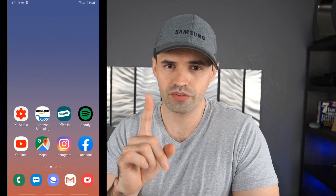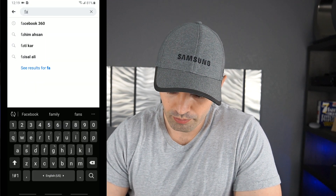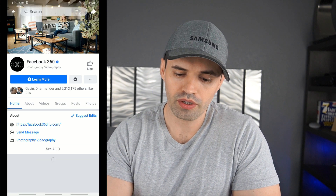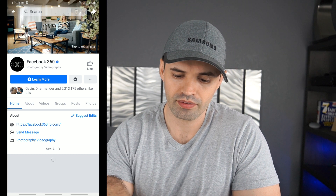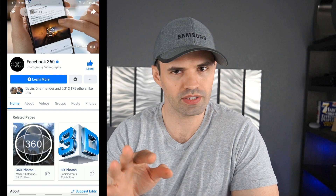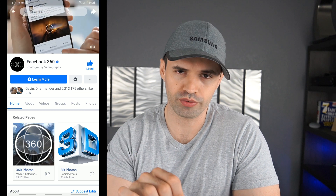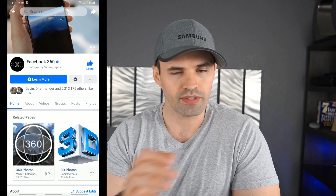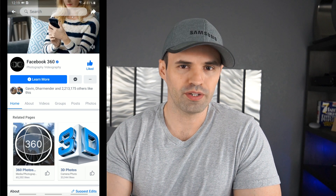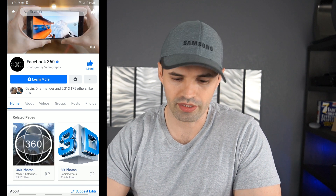The first thing you've got to do is go to Facebook and search for Facebook 360. You're going to find a page. Open it, and you've got to make sure you hit like. Once you like it, give it about an hour — most people are saying an hour or two. Then you're going to be able to see the option on your application. That's all you've got to do. You don't have to install updates or wait for someone to send you an update. Just hang around and come back in about an hour.